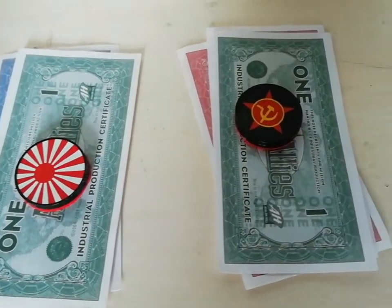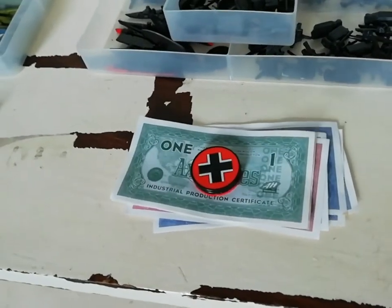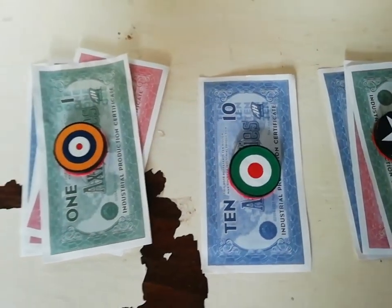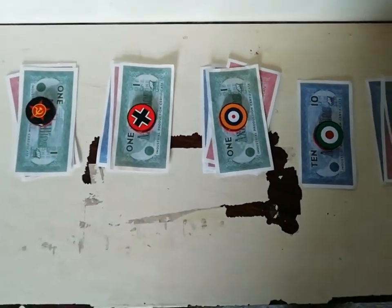That's why I've made these paper weights. Not only will these protect your IPCs from a spontaneous sneeze, you can also tell who owns them as well, because each money weight has its own roundel. Here's how I made them.